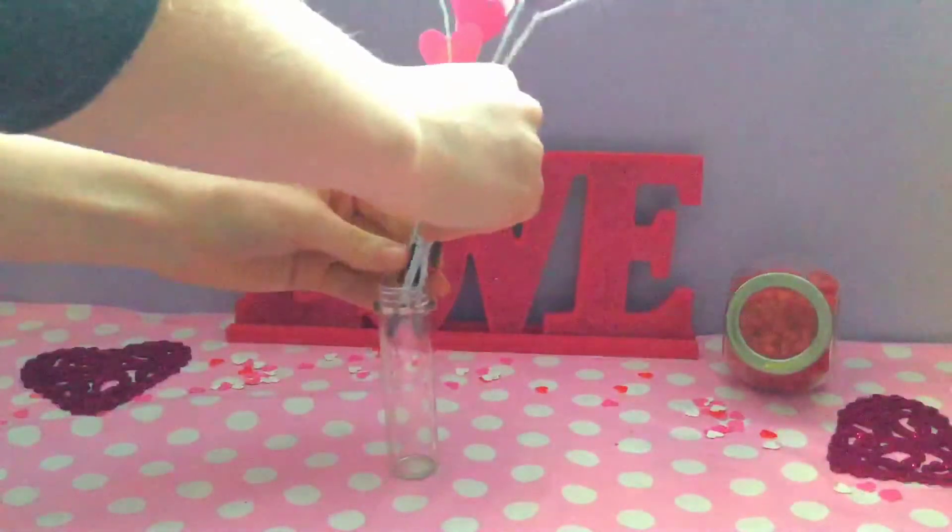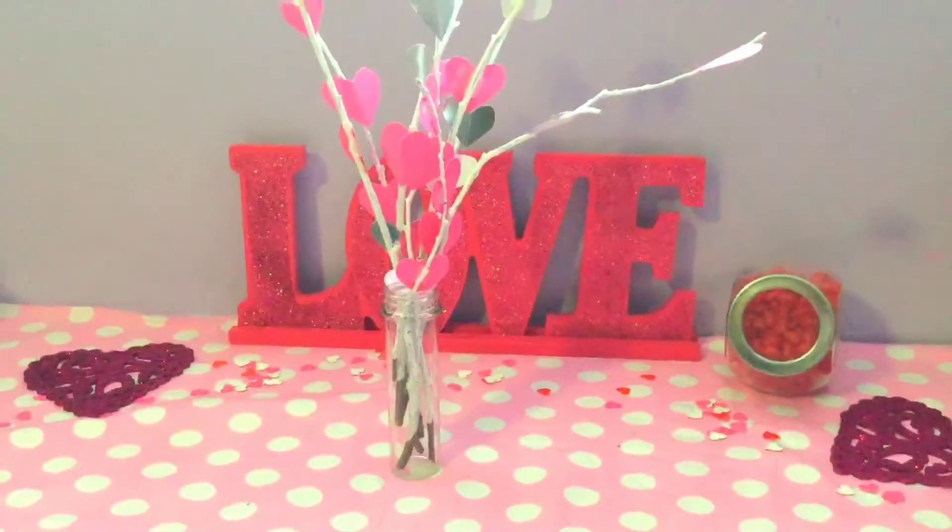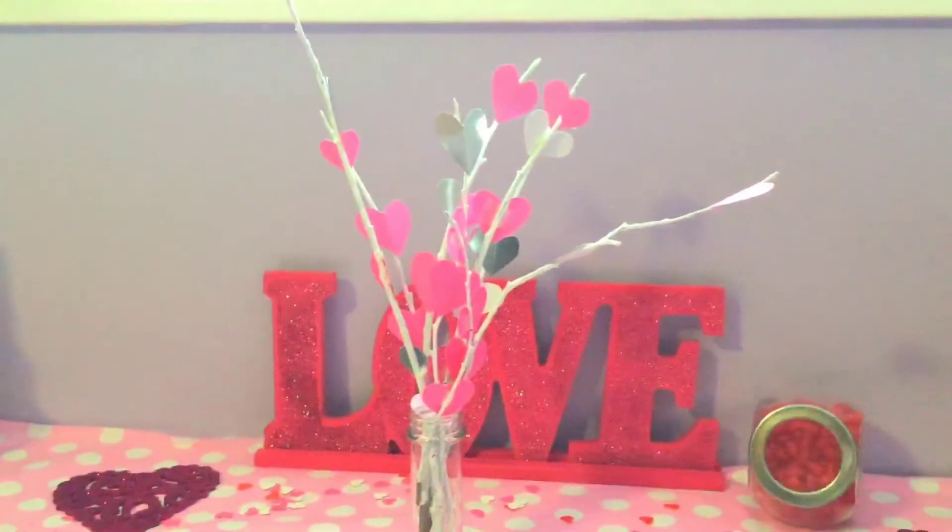After you've finished that, just add them into some sort of vase. I added them into a little clear container and that was it — so you're all done with that one. It's very easy and super cute.